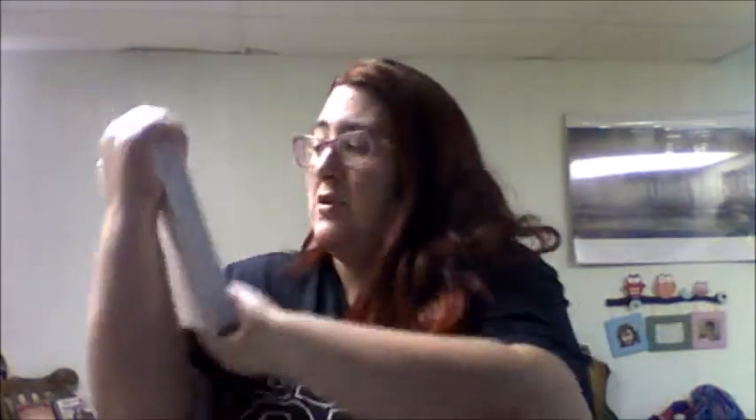Hello everyone and welcome back to Soulstained Inc. My name is Beth and today I have a book review for you that was supposed to be a written review on my blog, but WordPress and my computer are apparently not friends today. So without further ado, let me talk to you about classic German baking.